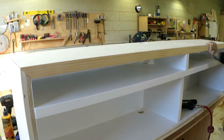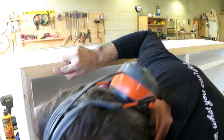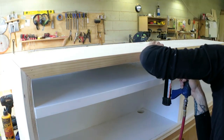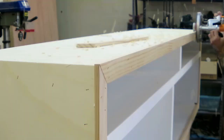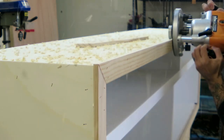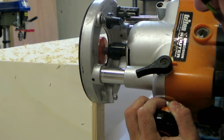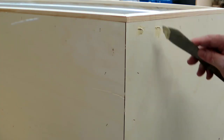Then I could edge the rest of the unit with solid 40 by 10 pine. I kept the inside of the pine flush so all I had to do was flush trim the outside. And you can see the state of the mitres there — good thing for bog I suppose.